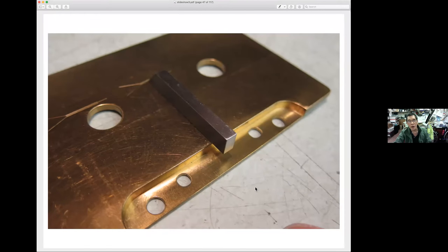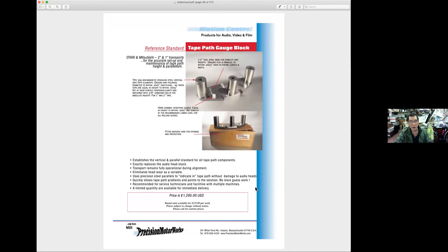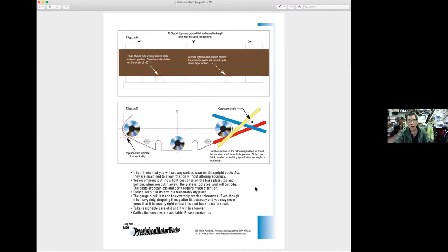To check the actual cassette tape path, you'd turn it the other direction and slide the little bar around until it clears perfectly any of the cassette tape guides. For a big Otari, you can apparently still buy from Precision Motorworks a custom jig that replaces the head block. They guarantee it's got high accuracy references to align the rest of the machine, and they show how you can use parallels along with the gauge block to install it in the machine. I doubt you can get it from Jeff anymore — maybe you can rent it.